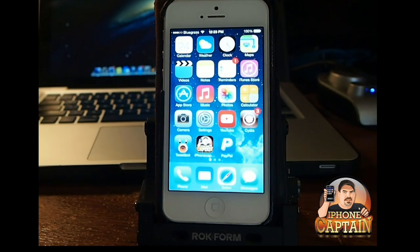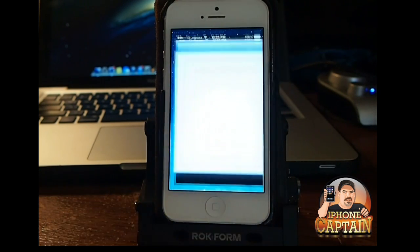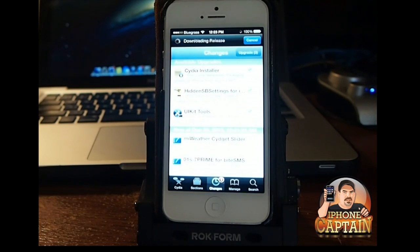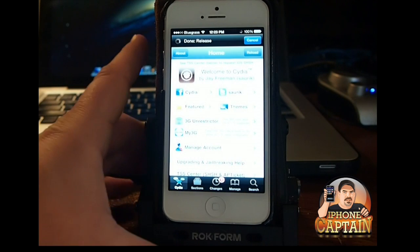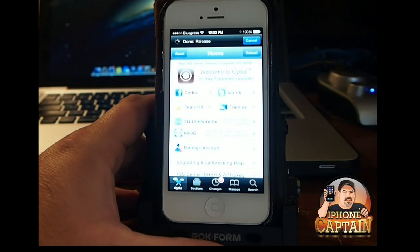I'm glad to let you know that they have updated it. We have an update here that we can do, but first I want to show you — this is just the old Cydia that's been there forever. Jay Freeman stated that he was going to update it when iOS 7 was released, but he didn't get an opportunity to do it beforehand. They sort of surprised him with the jailbreak release.